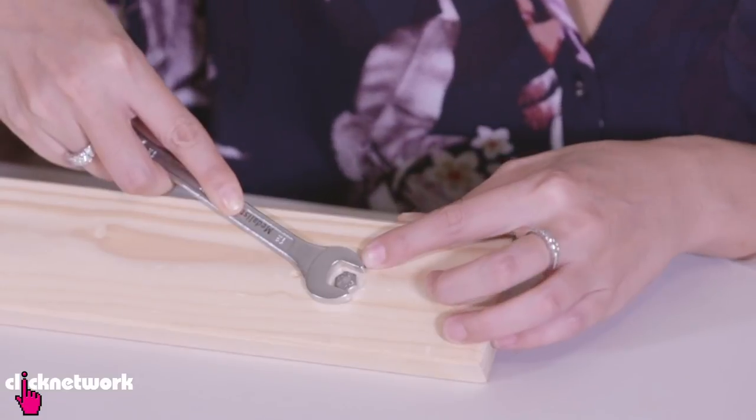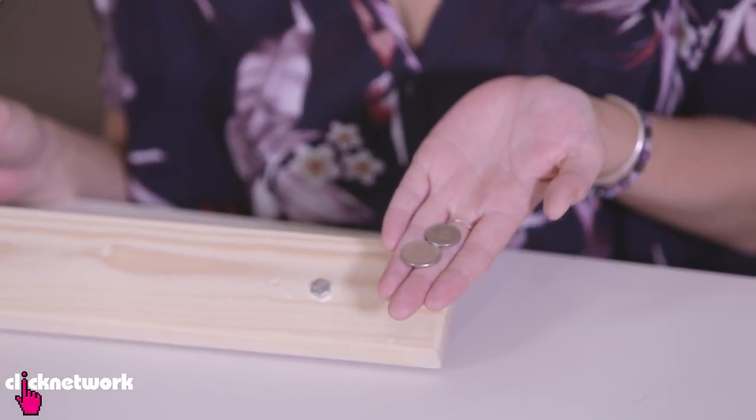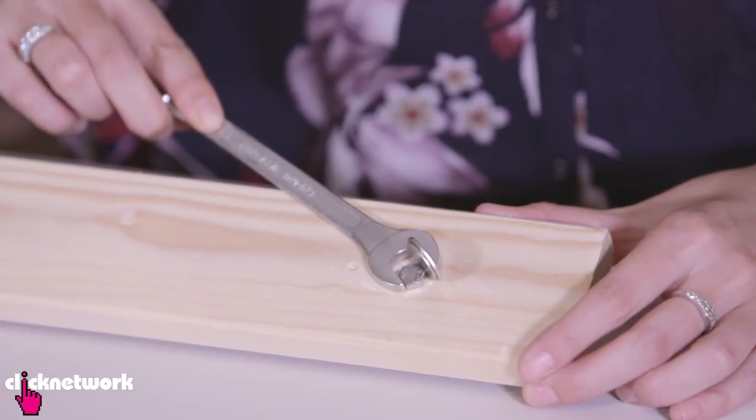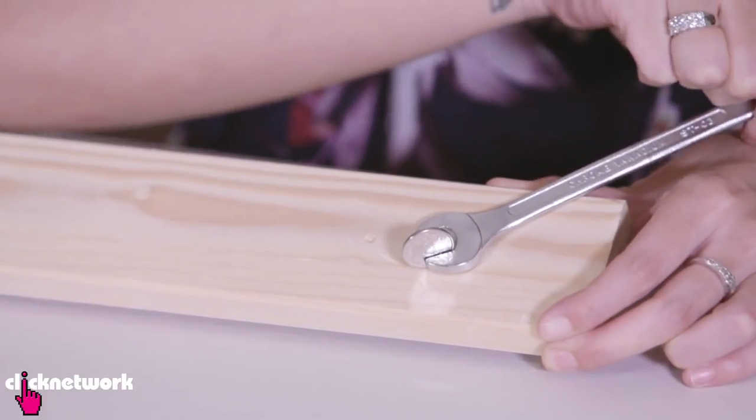So say you have a spanner that doesn't fit your bolt and you don't have any other spanners around. Just find a combination of coins, or one coin depending on the size of your spanner, and you just slide it into the gap. As you can see, it fits my bolt very nicely and I can move it around easily. And there you go, that is the solution.